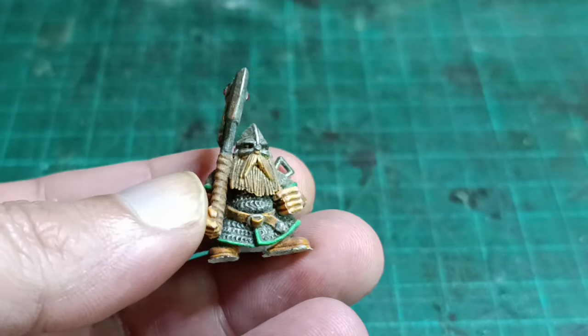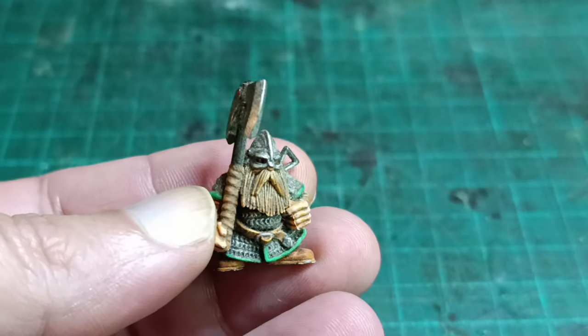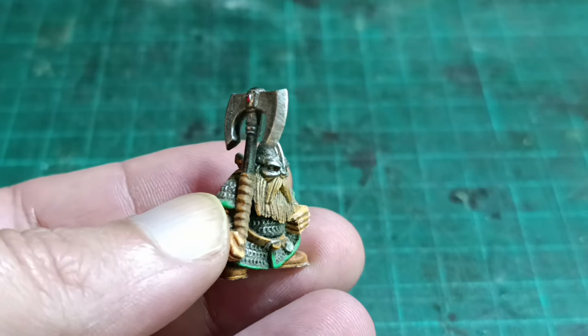It's very likely most people will not have the same parts that I used — most sensible people won't for sure — but I figured this would be a good way to show someone who is new to kitbashing how to make a simple swap.